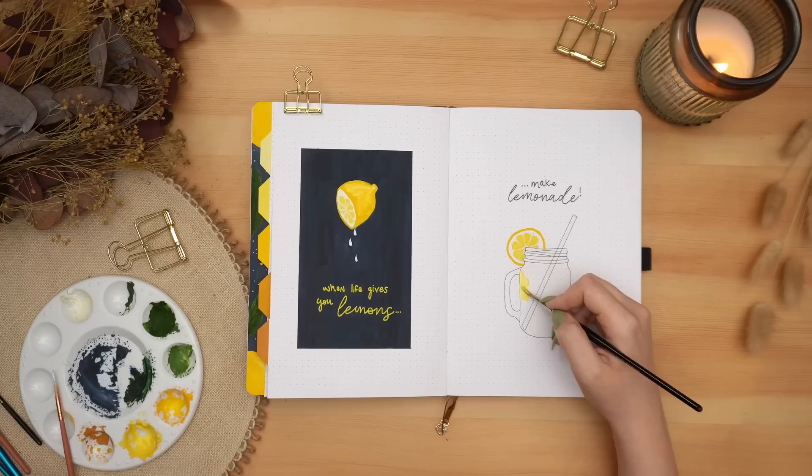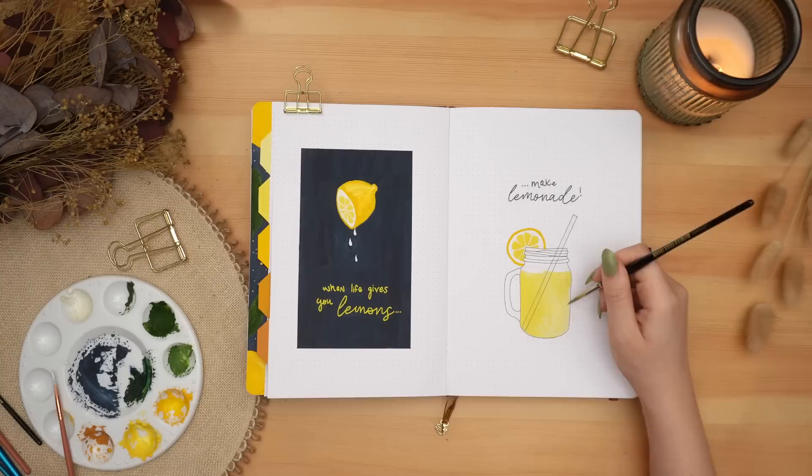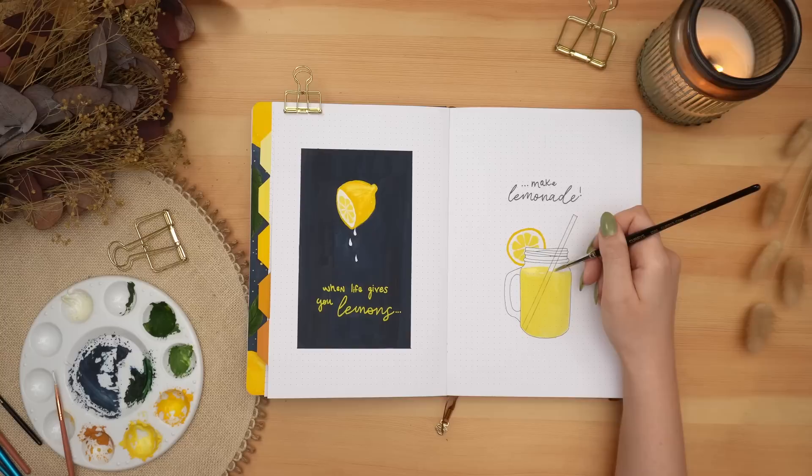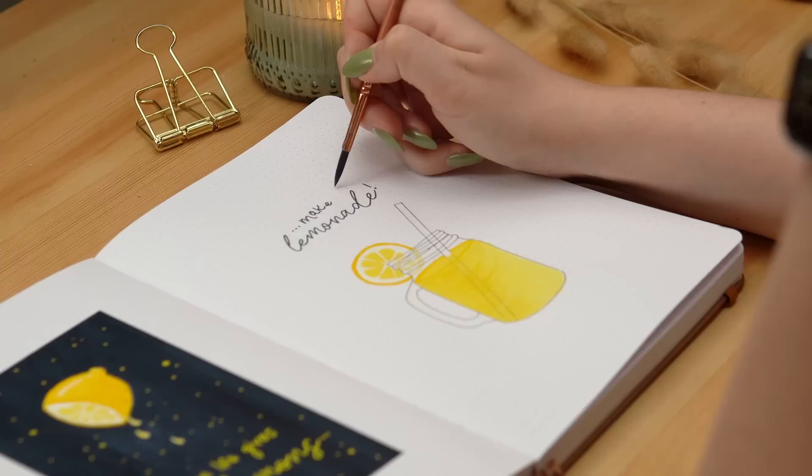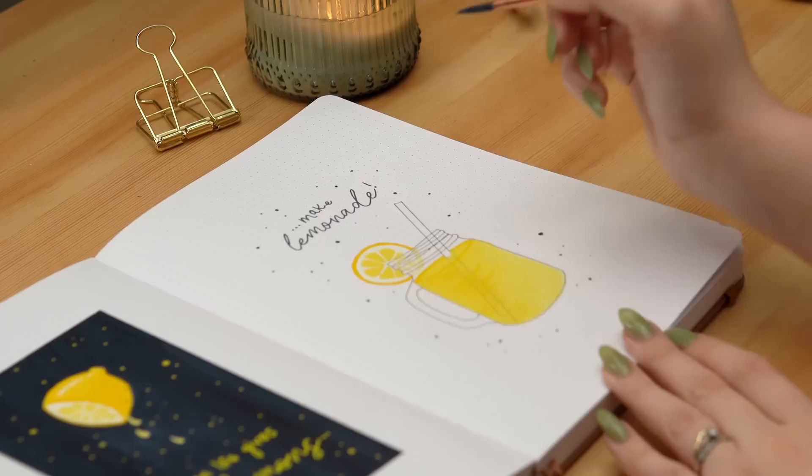I'm going to add some final details and then we are done. Before I show you the final flip through, I do want to talk to you quickly about today's video sponsor, Skillshare.